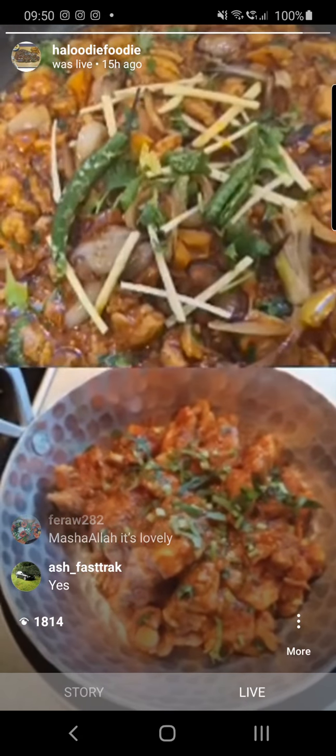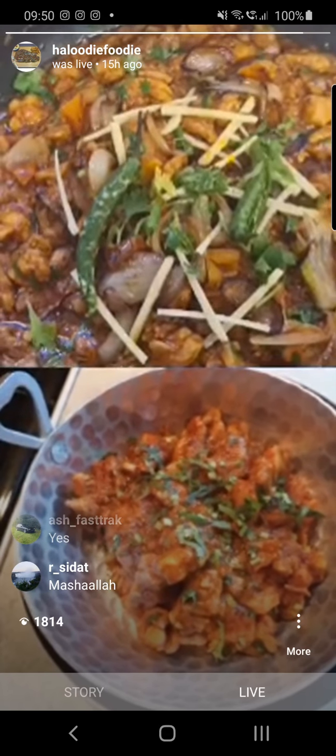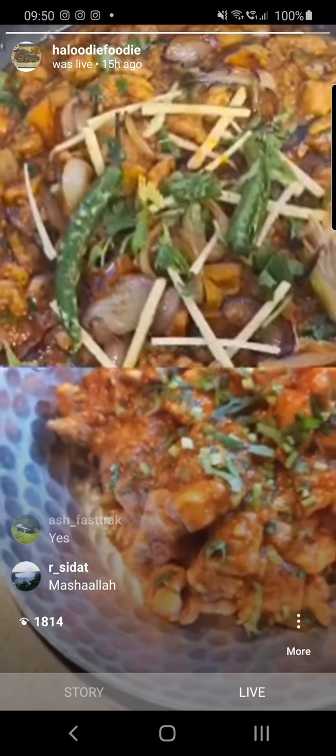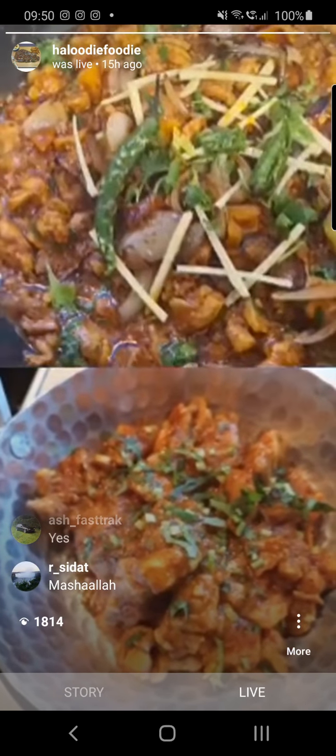What I want you to do is upload your pictures onto your stories and tag us in, so we can actually see your pictures and upload them again. Share your cooks, spread the word.